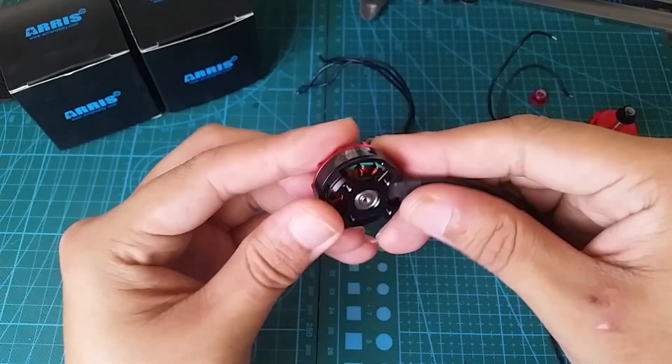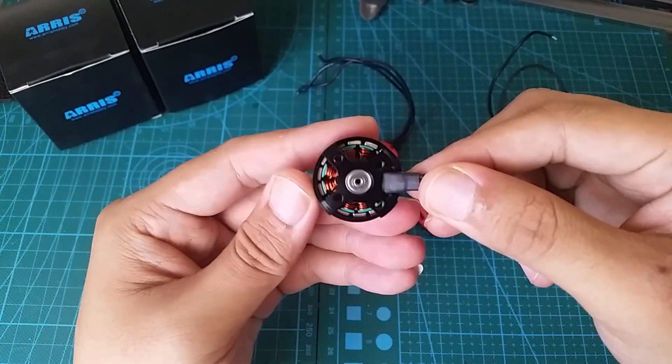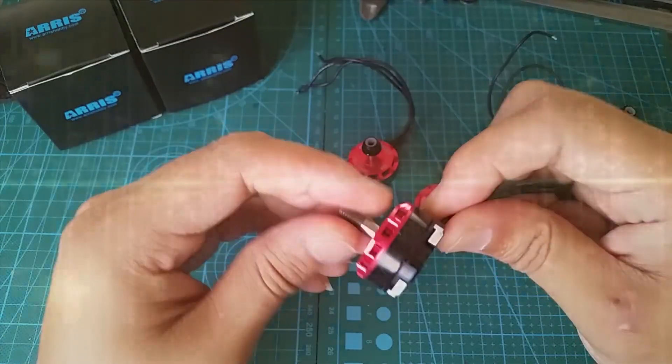Thrust test aside, to truly see how these perform, they need to be flown. So let's head to the park and see how they feel.